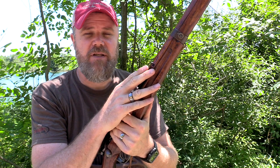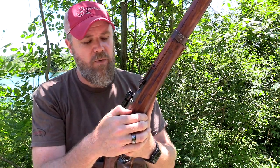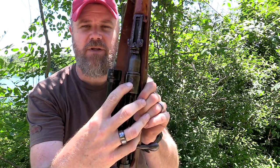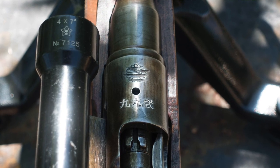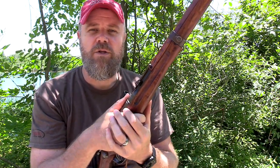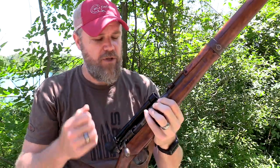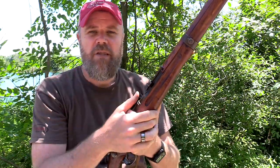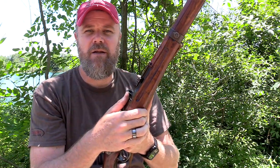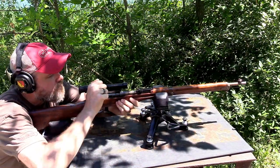When they produced the 7.7 Type 99 sniper rifles, they didn't give it a new designation — it was just called Type 99 and referred to as a sniper rifle. You can see that by the markings on the receiver. You'll also notice that the mum on this one has been struck out. Typically this defacing was done by Japanese forces after surrender, though some American forces would also strike the mums. This one appears to have been struck with a hammer and chisel to deface the mum — the symbol of the Japanese Emperor. Japanese soldiers wanted that marking destroyed because these weapons were considered his personal weapons.